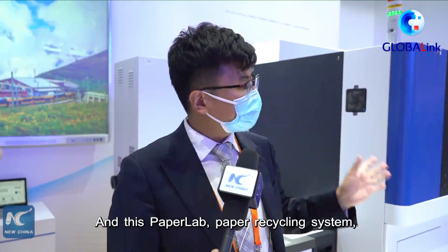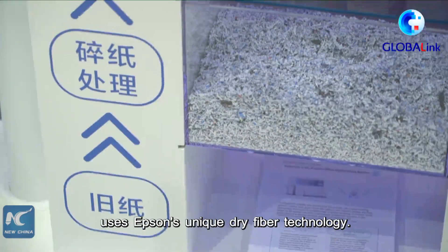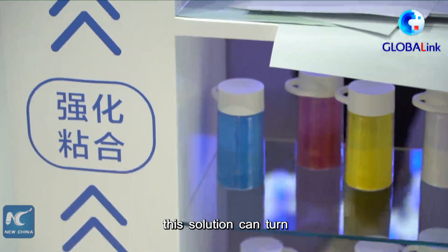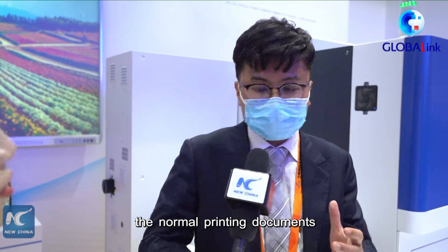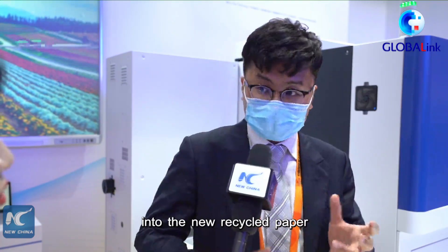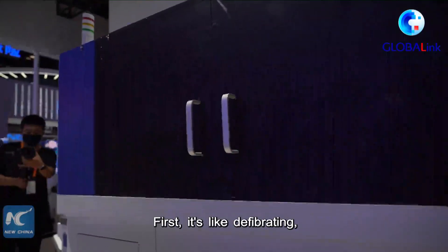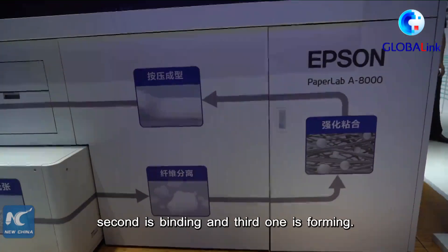This PaperLab paper recycling system uses Epson's unique dry fiber technology. Unlike the traditional paper-making process, this solution can turn normal printed documents into new recycled paper within just three simple steps: first is defibrating, second is binding, and third is forming.